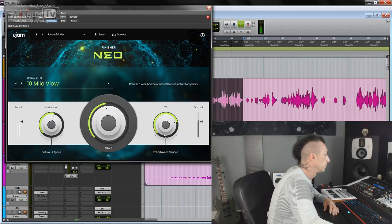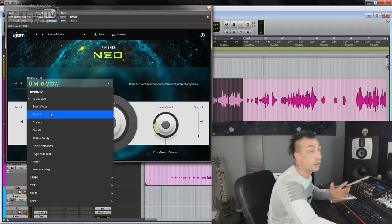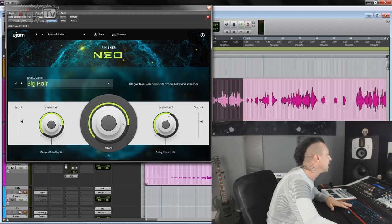Now with the effect applied. Next one: bass inflator. This one we're probably going to try on bass. It really sounds good. The quality of the reverbs I really, really like.